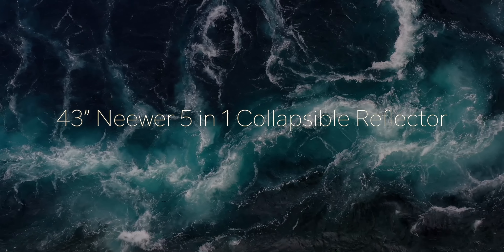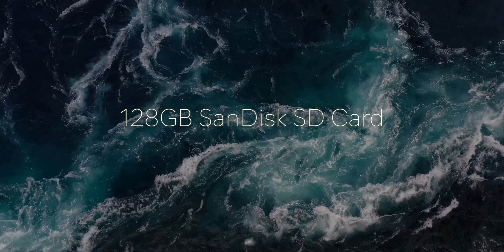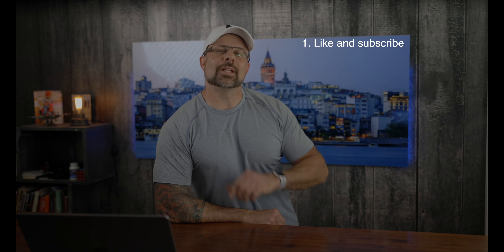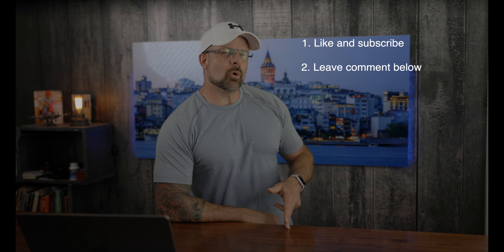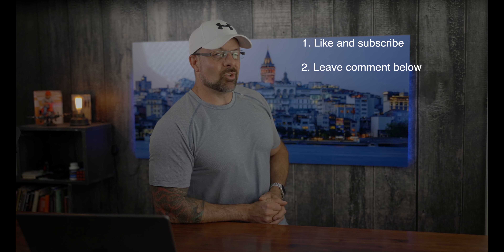With the news out of the way, we have three great prizes up for grabs in our current giveaway. We have a 43-inch Neewer 5-in-1 collapsible reflector, we have a 128GB SanDisk SD card, and of course the old faithful, the $100 Adorama gift card. Entering our giveaway is really simple. Step one: like this video and subscribe to our channel. Step two: leave a comment below. The more of our videos that you watch and leave a comment on, the more chances that you have to win.